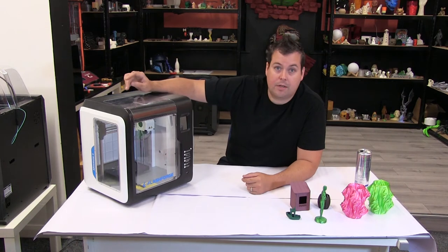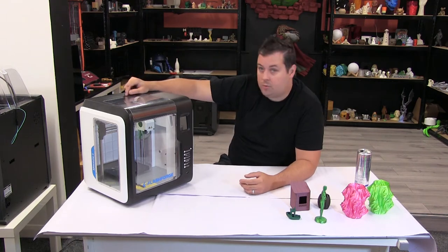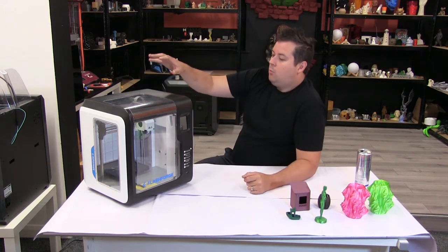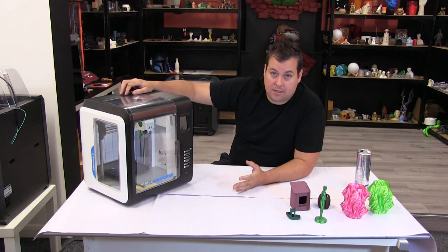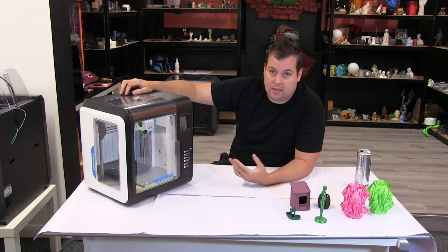It's fully enclosed, so it'll print PLA, PETG, ABS — all those things, really no issue. It's 280 degrees max on the hot end and 110 degrees max on the bed. What makes this so enticing is it's an entry-level printer that you could easily put in a print space or a maker space or something like that. It's about £325 currently.